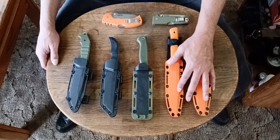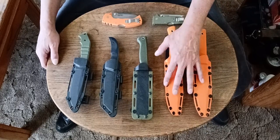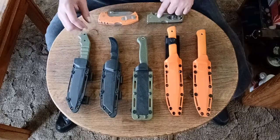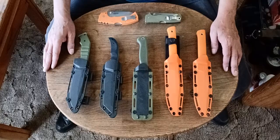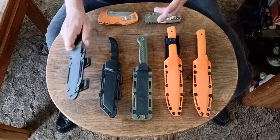Anyway, these are my two SRKs — Survival Rescue Knives. This is the SR1. Let's get into these. Let's just pull them out, remove the sheaths from them, and set the sheaths aside.